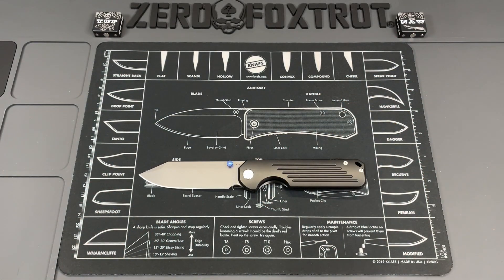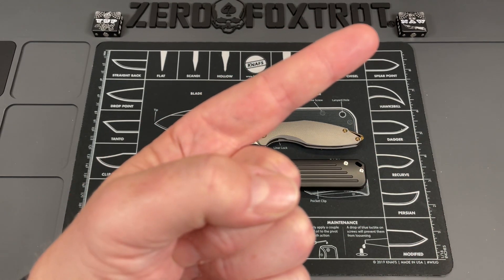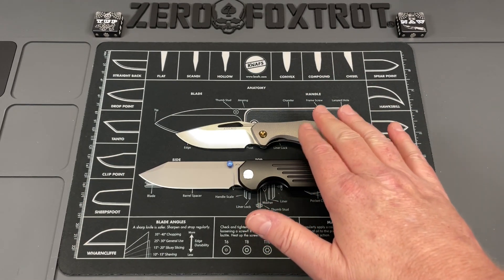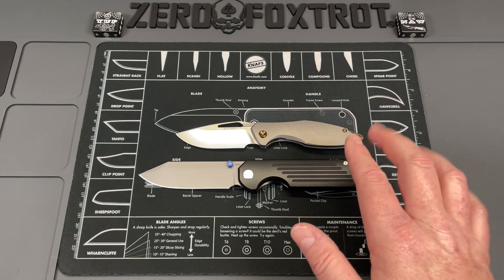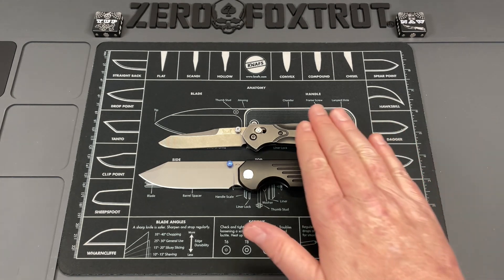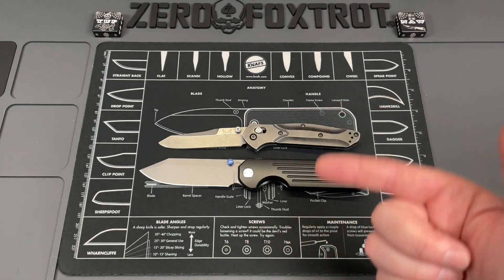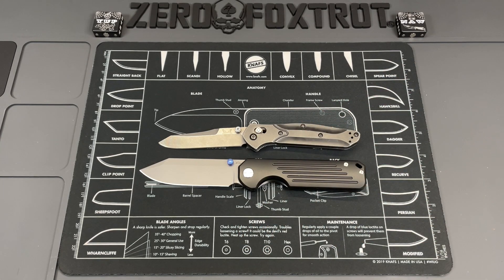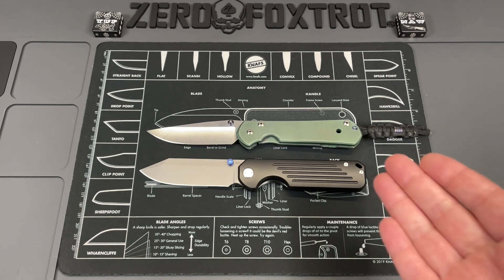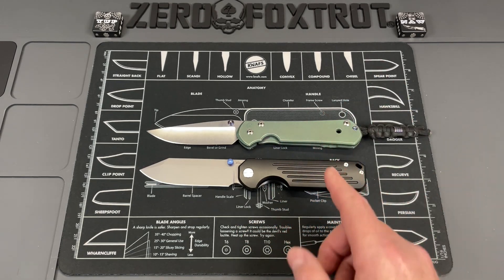Let's get some size comparisons out of the way. First is the Mini Arias flipperless, just showing off — you can see this is a small knife. For an actual comparison, here's the Benchmade 940, a knife most of you will know. You can see this is a fairly beefy knife, just shy of nine inches. And then the final comparison: the Chris Reeve Sebenza Large 21 — really similar in size, maybe a little bit broader and a little bit longer.